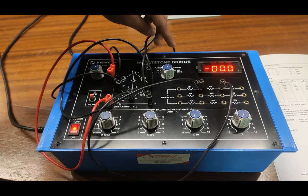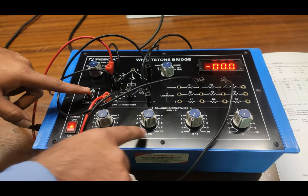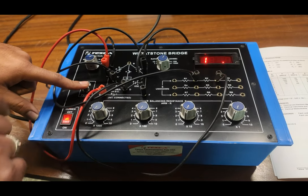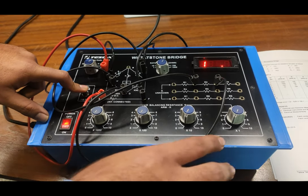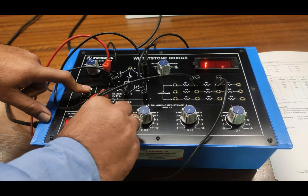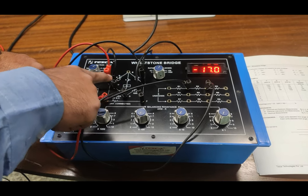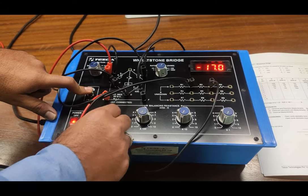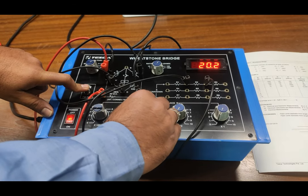We select P to 1000 ohm and Q to 100 ohm. By the formula we can now work toward finding the null. First, we check that all knobs of the balancing resistance R arm are at zero position, and we press PB. The galvanometer is overloading because the resistance is out of range — the R arm is currently offering zero resistance. We start increasing the value; as I increase the 1000 ohm decade, the R arm resistance is now 1000 ohm. The values are going negative, so 1000 ohm alone is not correct, and we increase the value using the second dial.